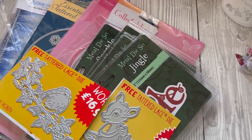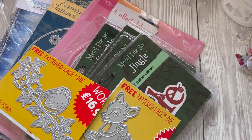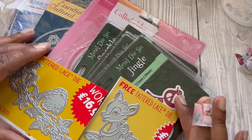Hi guys, so today I have a few bits that I picked up from a boot sale. Some of them I picked up a couple of months ago and some of them I only picked up a couple of days ago — I think it was Thursday. I just want to show you what I picked up; I'm really excited.